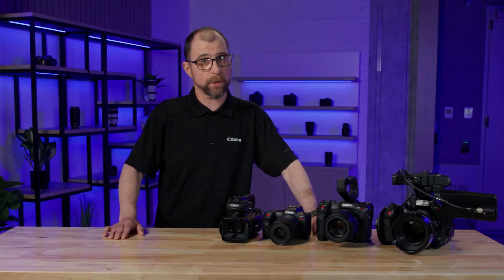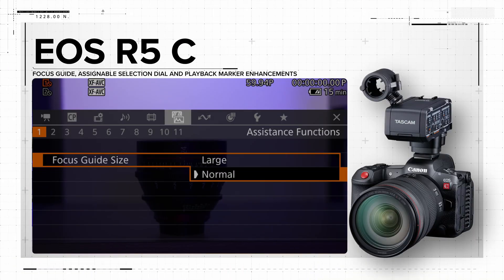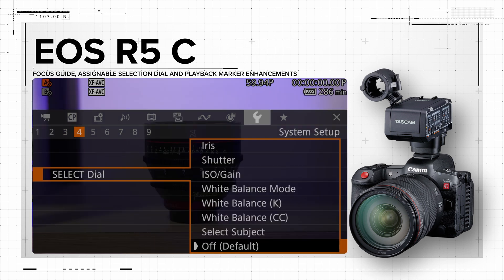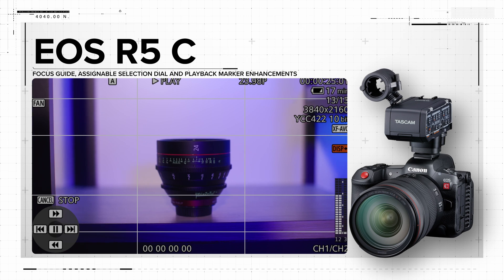Last, but certainly not least, is the EOS R5C camera, which is receiving the most updates. The R5C will be getting the larger focus guide box, assignable selection dial, and playback markers that we already mentioned, along with a few more things.